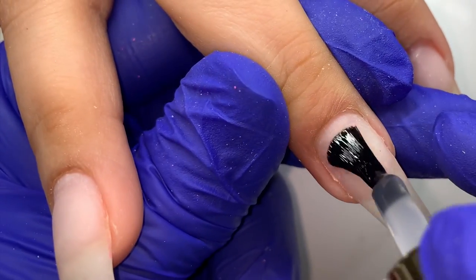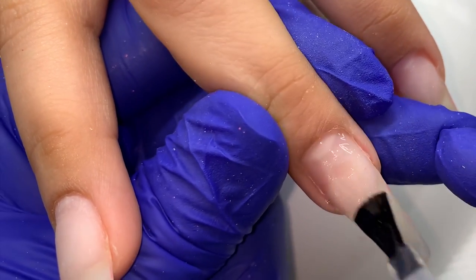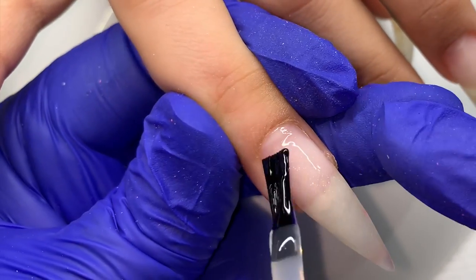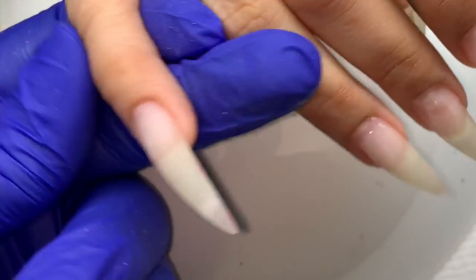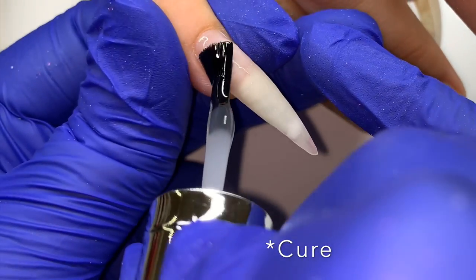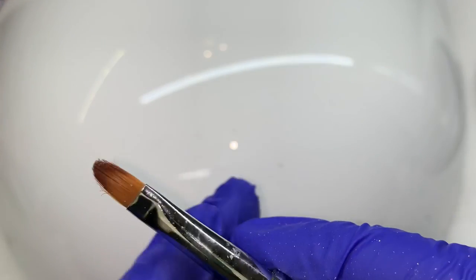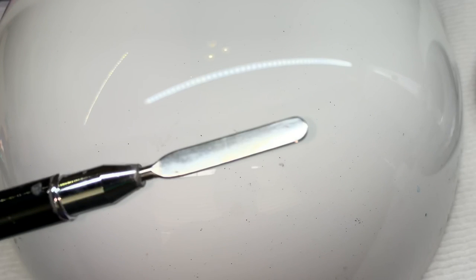So I cleansed the nails with alcohol, dusted them off, and now I'm using the clear rubber base as a primer. This is the poly gel hand — she has one hand of poly gel and one hand of builder gel. Last time I used the protein bond, but I decided to try the clear rubber base for the poly gel hand just to see if I preferred it. She usually doesn't have any lifting, but she had that tiny bit, so I thought let me try something else.